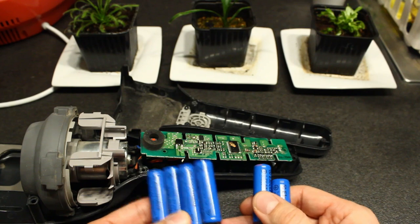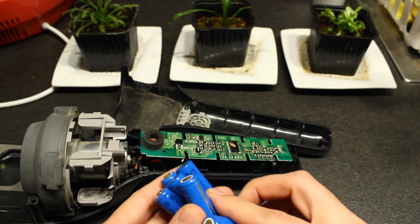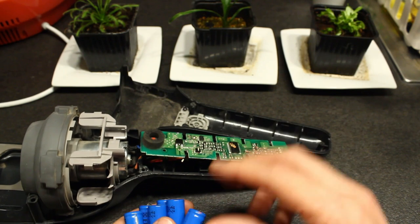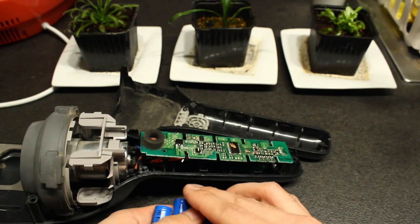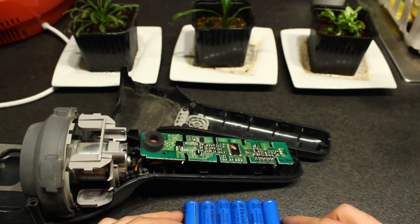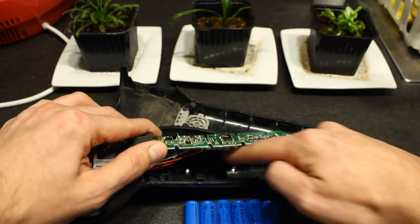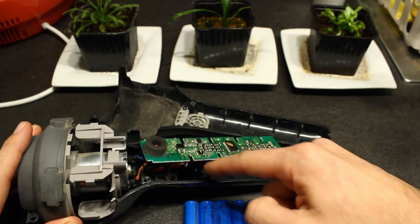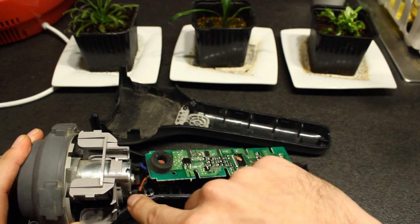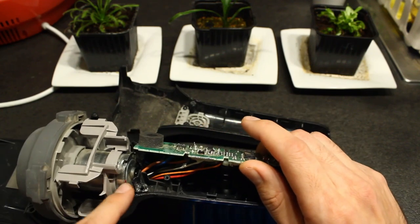So I removed all the NiMH batteries and I will put a lithium battery in here. At first I was thinking about putting a lithium polymer, because on the internet there is a tutorial of a guy who does that — he removes all the original circuit, puts the lithium polymer in, and wires it directly to a circuit board attached to the motor.